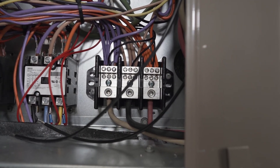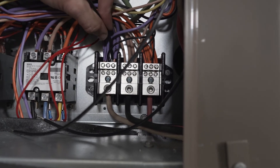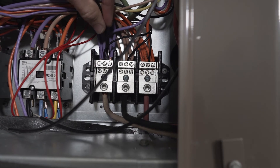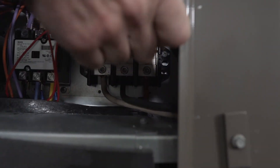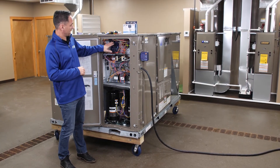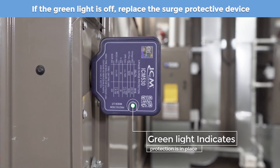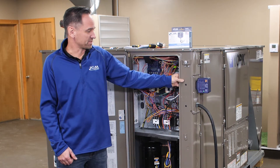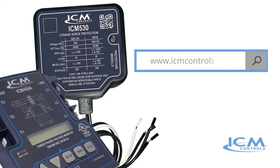Now that we're wired up, we're going to go ahead and turn the power back on. Make sure everything turns back on — we've got our phase monitor on, and we have the green light indicating that this is ready to protect your equipment. Our unit is now completely protected against power surges and voltage anomalies. You can check out the full line of single-phase and three-phase power protection products at icmcontrols.com.